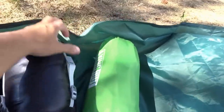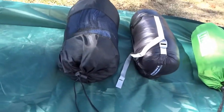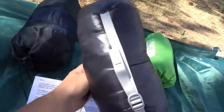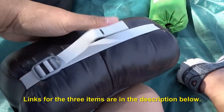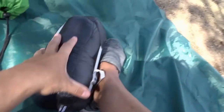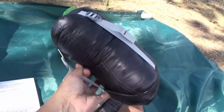Now I'm going to show you how my sleeping system looks laid out open. Here we have my three sleeping items that I bring every time. Starting with the sleeping bag — this is the Aegis Max sleeping bag, which weighs 18 ounces, just 2 ounces over a pound. Look how small it is. I have small hands and I wear a size 7, so you can get an idea of how little it packs down. It's very, very light.